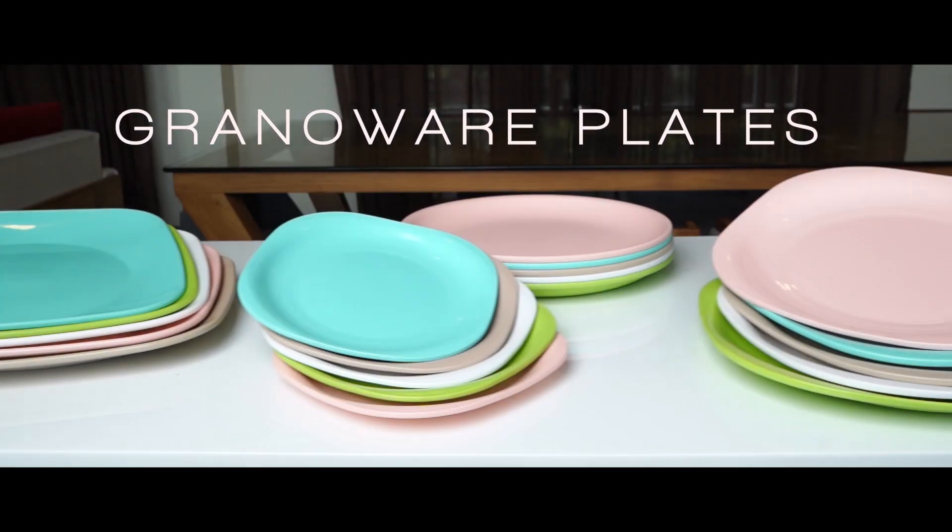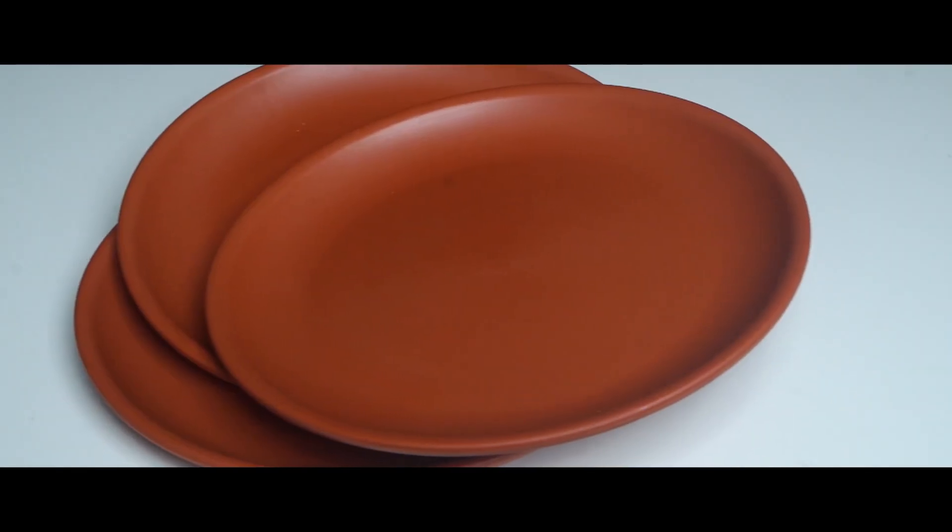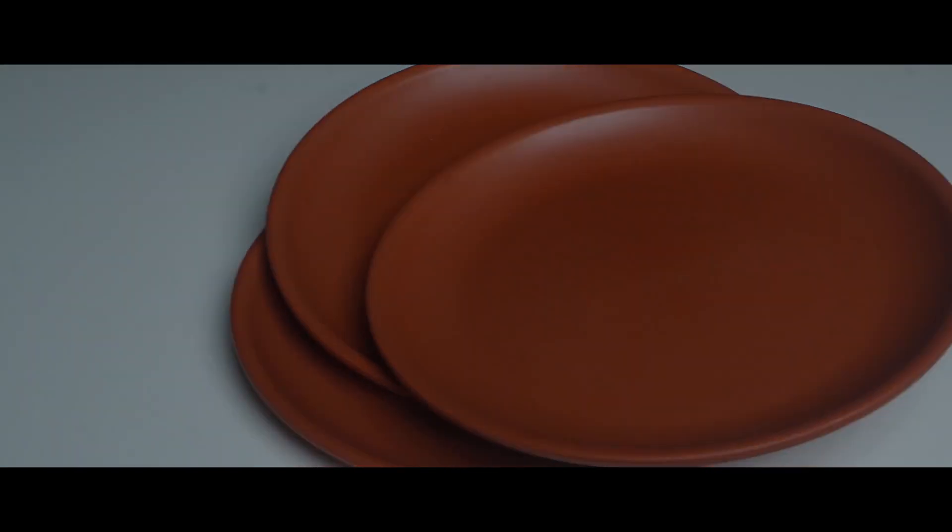Grano Airplane! I know what you're thinking. How these normal looking plates have changed my life, right?